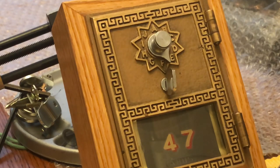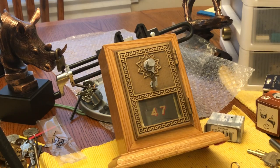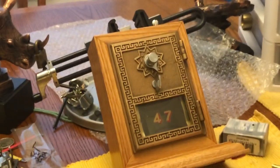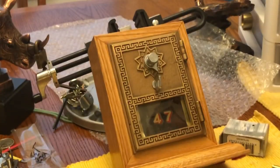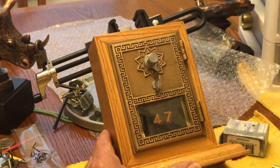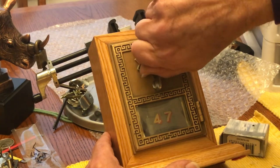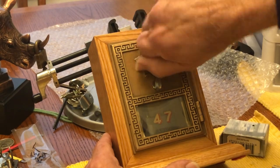I'll zoom out and then go over there and open it with the combination. Let's see if I can do this without hitting things — can't really see the camera but that's okay. So you want to turn it past three times to clear it.